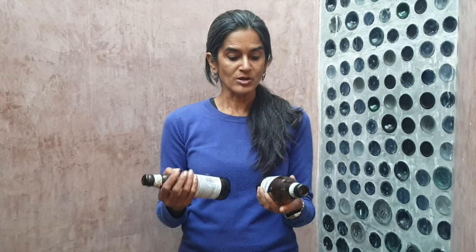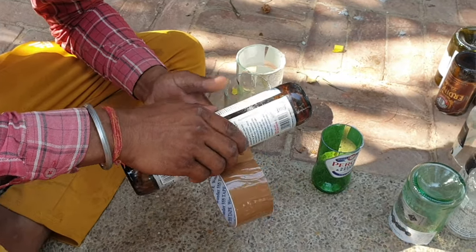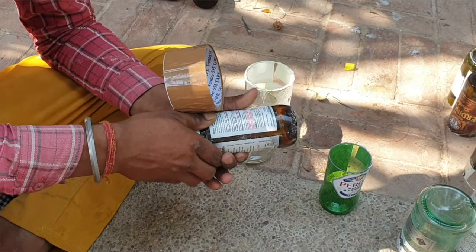You stick two bottles together and that makes one brick. The bottles are stuck together by taping them with regular duct tape — it does not need to be transparent; it can be duct tape of any color and opacity.